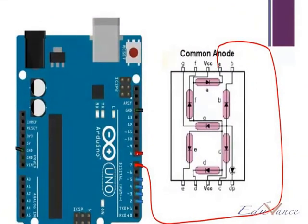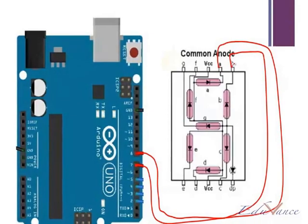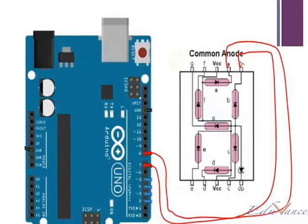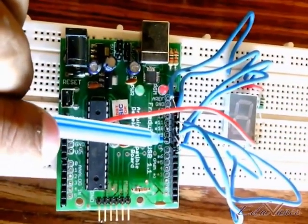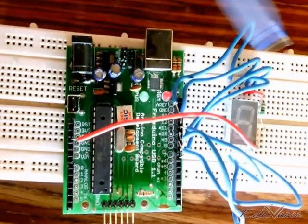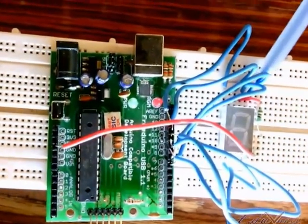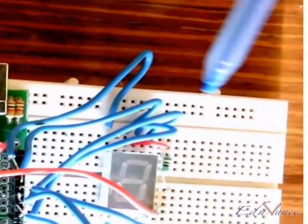Then, pin number 8 is connected to B. On the Arduino board, this is pin number 8 and this is the connection. If you look at this carefully, it is this wire connected here to pin number B of your 7 segment display.